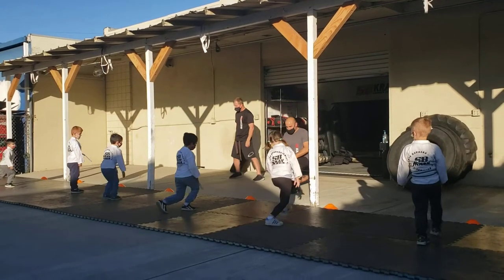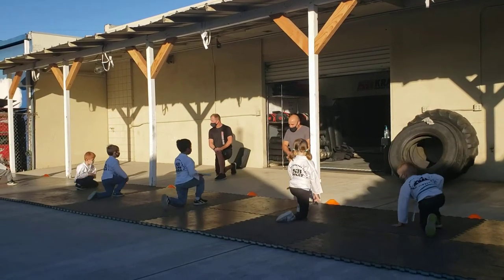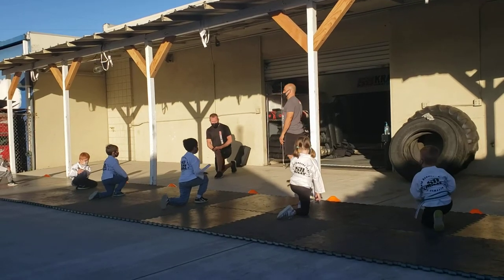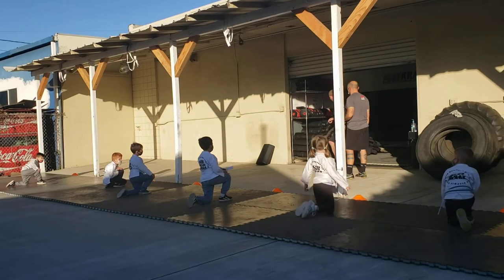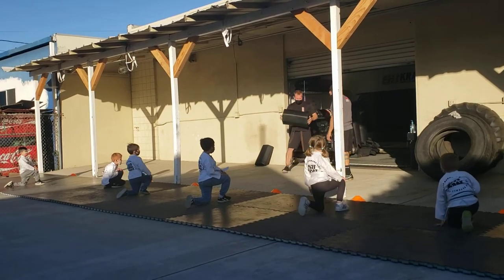All right, stay in the attention stance! Excellent, excellent. Good. Stay in the attention stance. Make sure you are missing. If you want to do something, you've got a pad. Good.